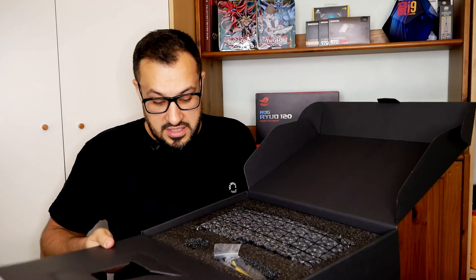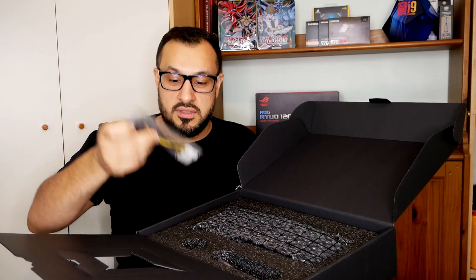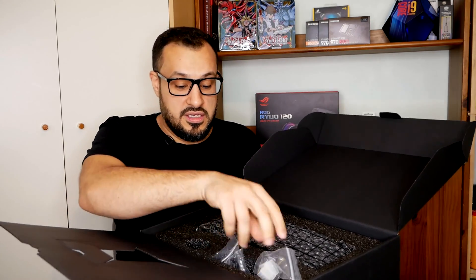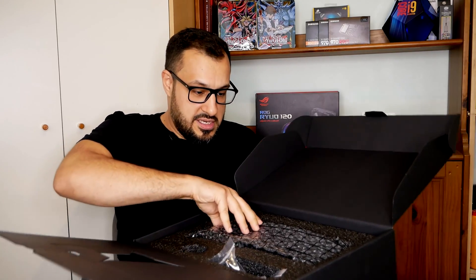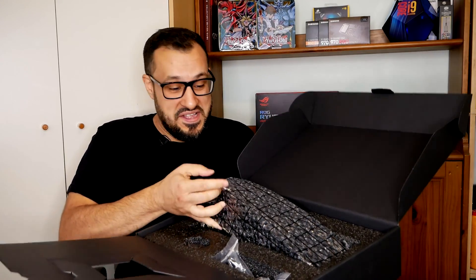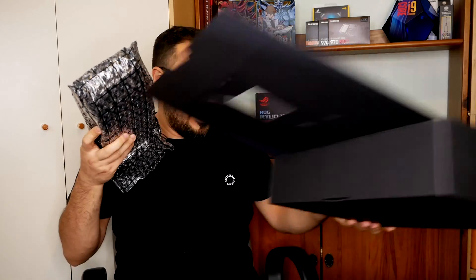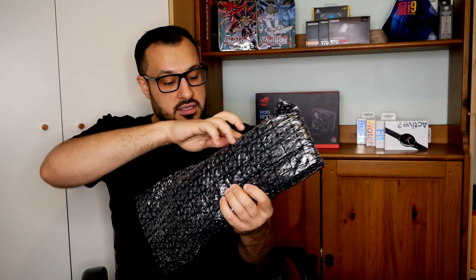Let's have a look at what else is in here — ketchup and mustard cables! More ketchup and mustard cables, I'm not going to use those. There's also a Molex adapter — that's for old-fashioned people. And that's it; the rest is just foam packaging. That's the graphics card right here — massive box for this.